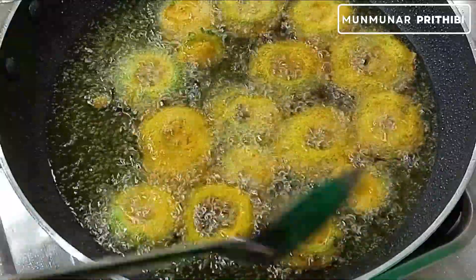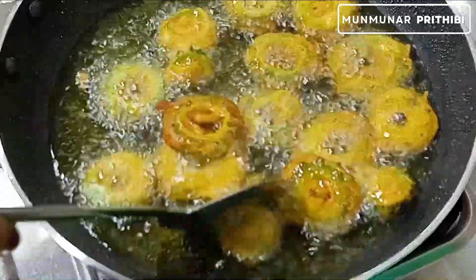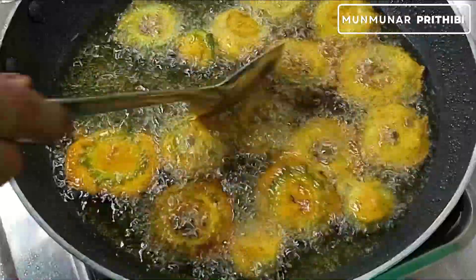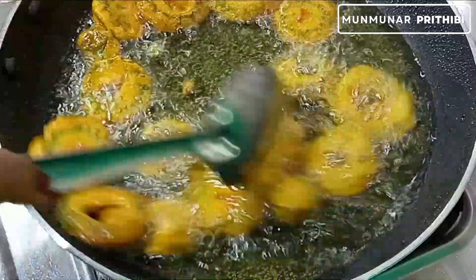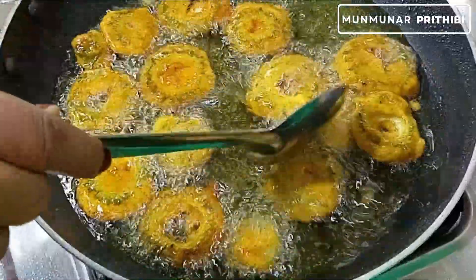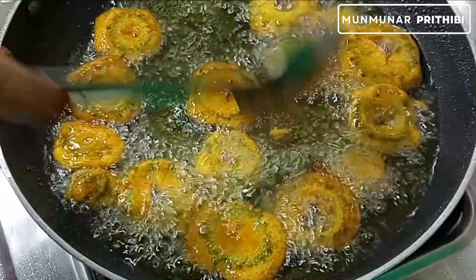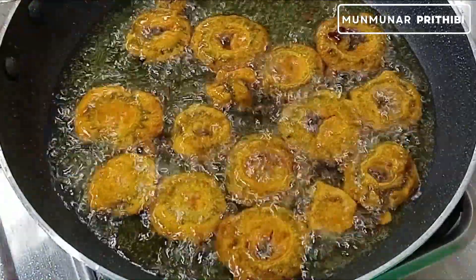Put the rice in a little bit. If you want to eat, add a lot of oil and salt. Now let's try to remove and keep it.